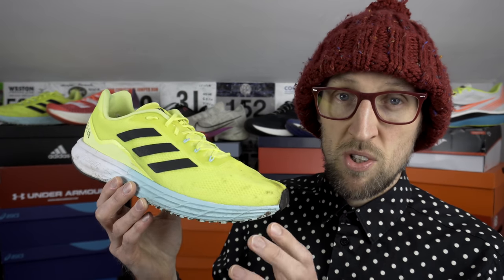So Adidas first. Some of the key ones to watch out for are Lightstrike and Lightstrike Pro. You'll see Lightstrike in the SL20 series. It's also utilised in the current Boston 9 alongside Boost. Certainly a little firmer, a little less compressive but very resilient and most importantly nice and light. Seems to be relatively durable right now and Adidas also utilise it to provide some sort of cage and protection to other midsole foams.